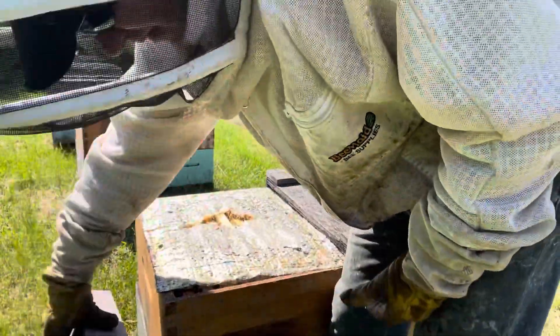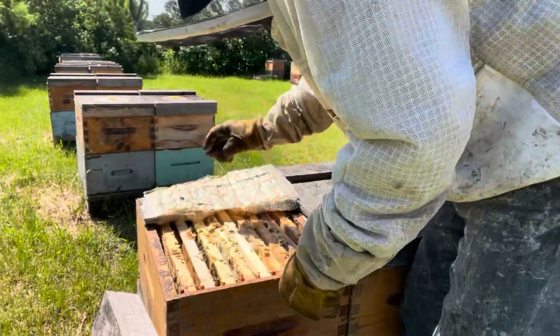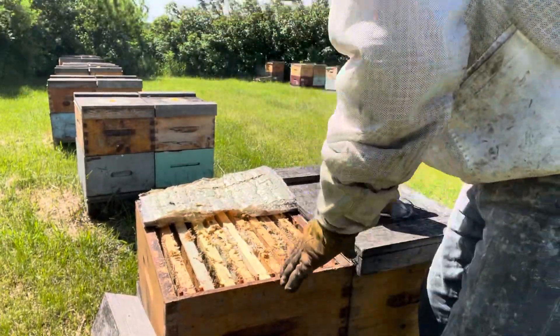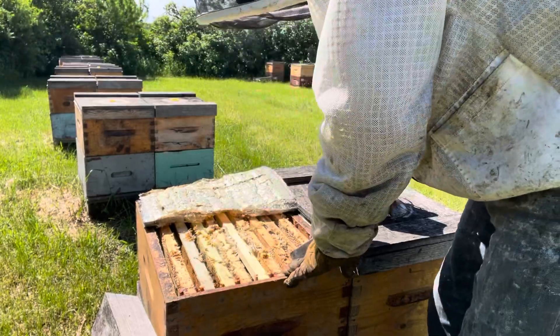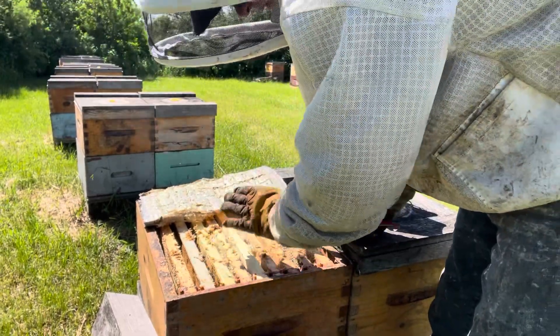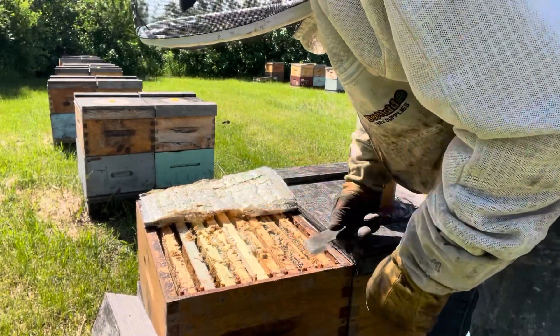It's about 20 degrees right now, maybe not quite 20. So let's get up to 24. I have bees working right across the top box and I have food stores. This yard's in flow so I'm not feeding anymore. We're very close to the flow.